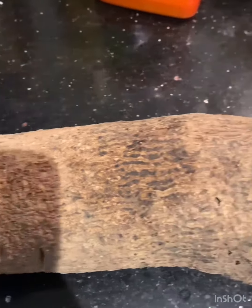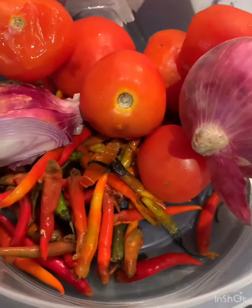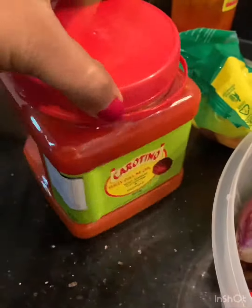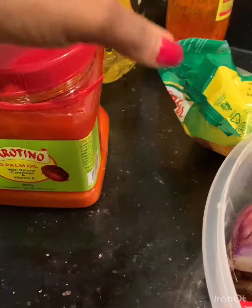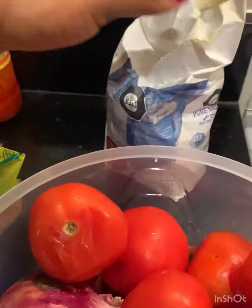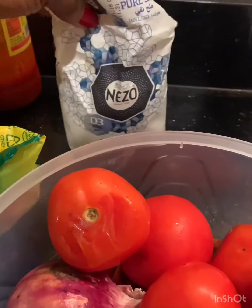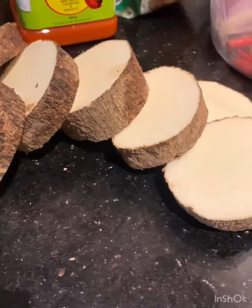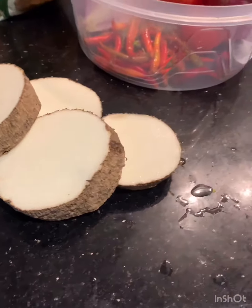So here we have our ingredients: two bars of yam, pepper, onions, tomatoes, Maggi, salt, and palm oil. Those are the ingredients for our delicious yam porridge. Before I continue, if you haven't subscribed, please subscribe, like, and comment below.